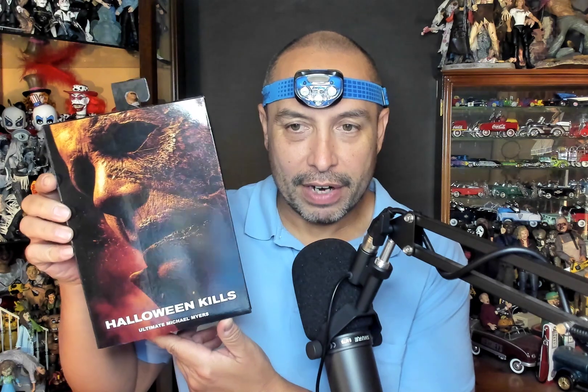Hey there YouTubers, collectors, and fans of Halloween. Today we're going to have a special video that came together because I wanted to do a video on the Halloween Kills action figure — a live unboxing. And while I was here, I thought why don't we have a look at some of my other Michael Myers figures and do maybe some comparisons in sizing and style.